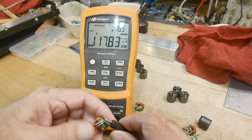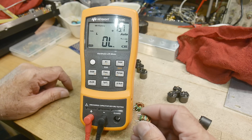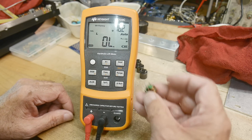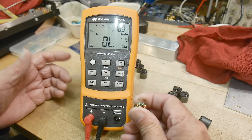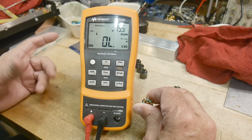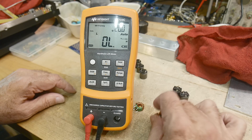Common mode chokes are great for getting rid of common mode noise. If you have noise both on the signal and the ground and you run it through, it will get rid of it. If you only had an inductor on the signal side, noise could still get through the ground. They're very popular — the output of switching regulators usually has a common mode choke, and the AC line coming into an instrument often goes through one before it gets to the power supply.